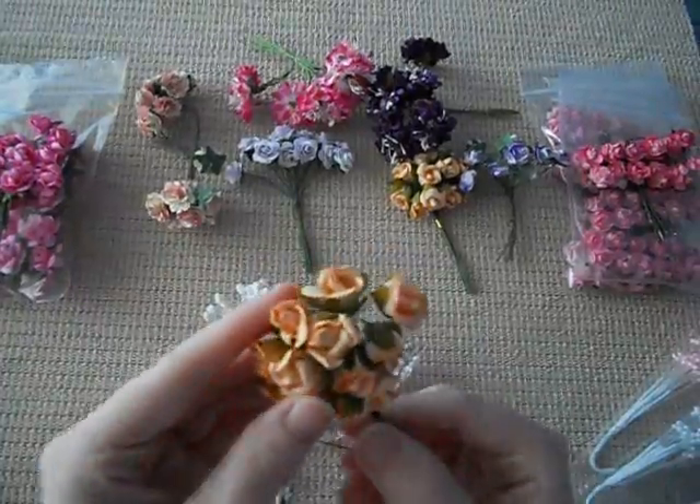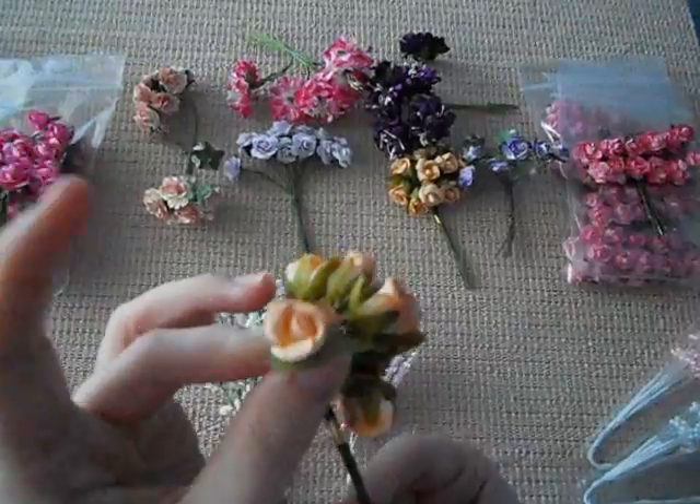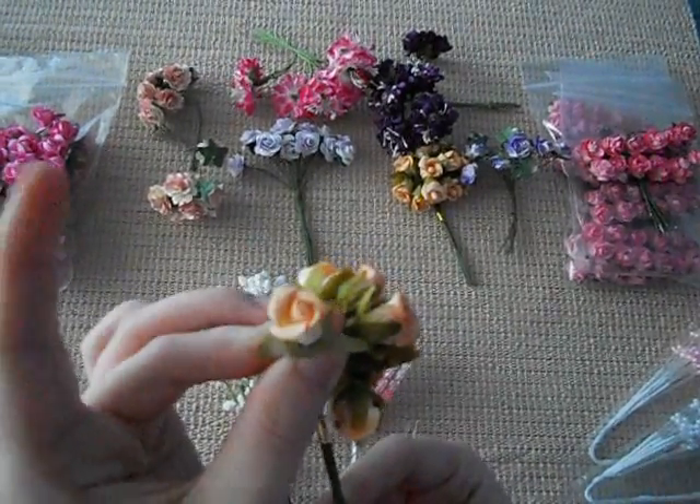These are my favourite. They're really scrunched up, kind of like a bud, and they're just like an orangey terracotta colour.